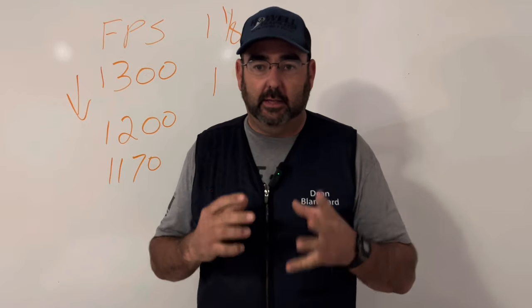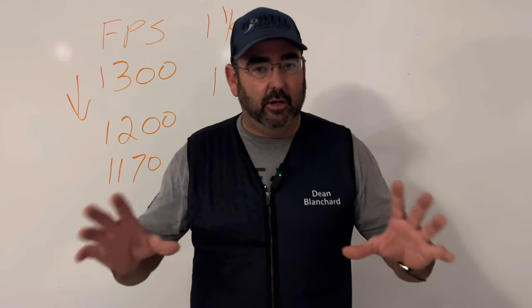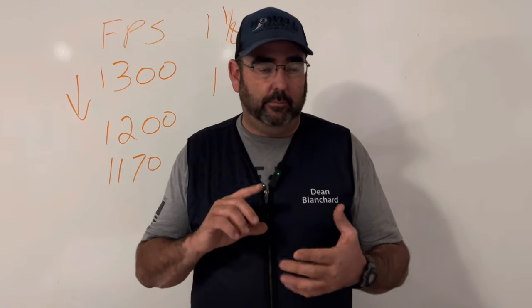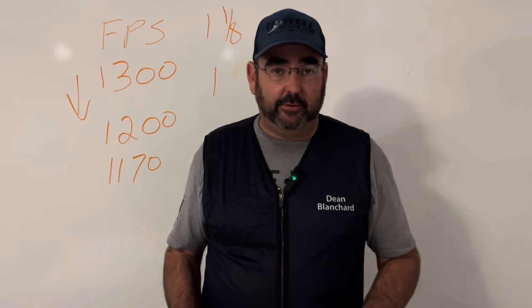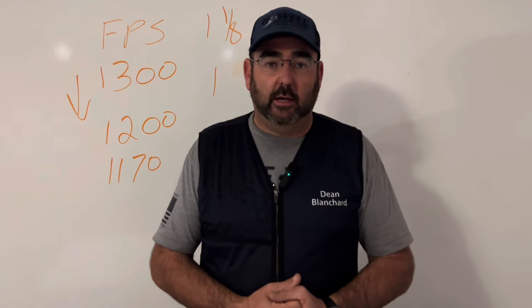If you want to stay with an over and under, there are a number that kick less. My Zoli has barrels that sit a little lower, and the force cone length and the way the gun is designed make it a lighter-recoiling over and under. The Beretta DT11 is another great gun — light on the recoil. I've found that less expensive guns seem to kick harder, and the weight of the gun makes a difference. If you're shooting a really lightweight over and under, you can add some weight to the gun to help reduce recoil, since it takes more energy to move a heavier object.